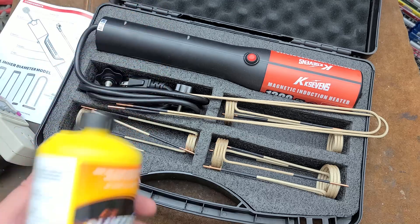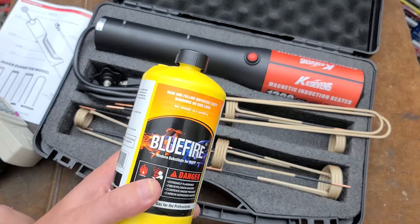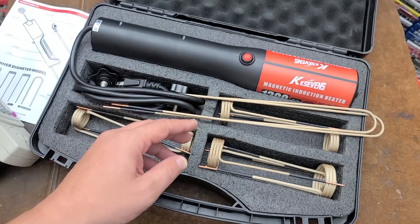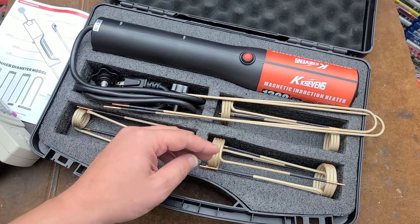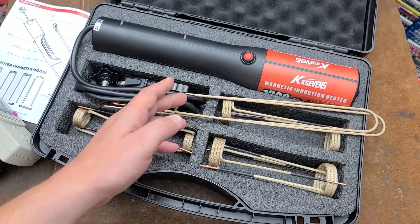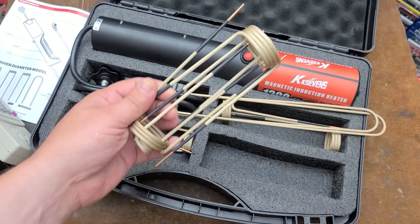They're not going to replace everything that a gas, particularly a high-quality map gas rosebud torch, or the precision torch I reviewed a little bit ago, just because you can get a flame in pretty compact and tight spaces, awkward places that you can't get these coils. But these things offer a lot of safety.